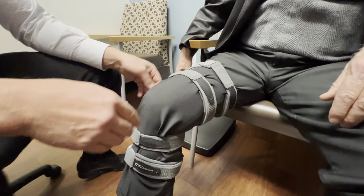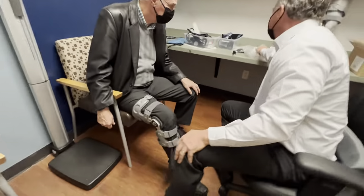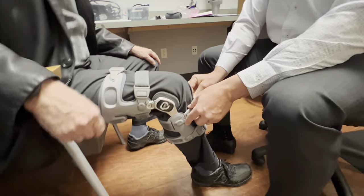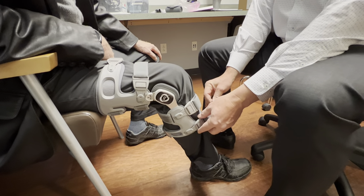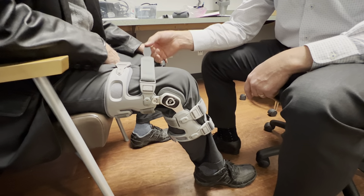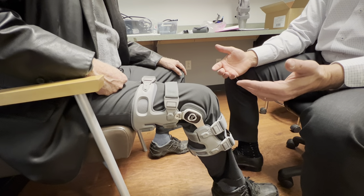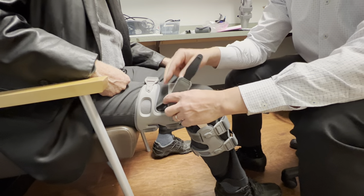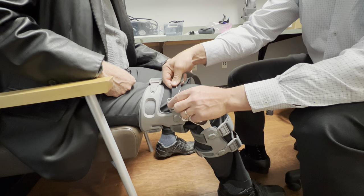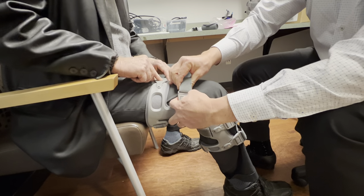Now we've got the straps all set. We're going to teach them how to use it. Let's talk about taking the brace off since we're here. When you take the brace off, gently loosen the strap just a little bit to make it easier to reconnect once you put the brace on again. You never want to fully un-velcro these straps — there's no need to. All you have to do is push and pull.